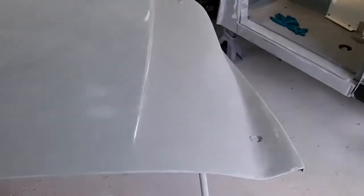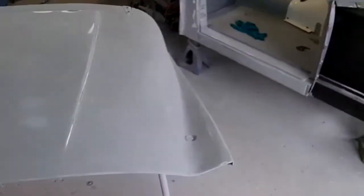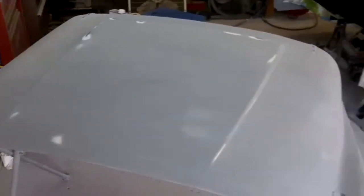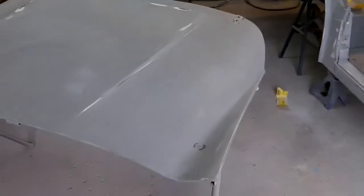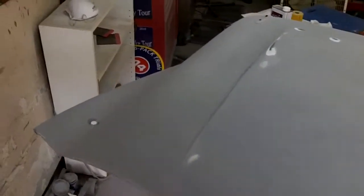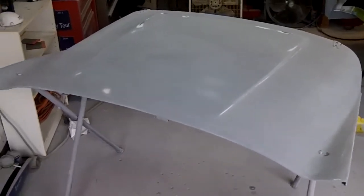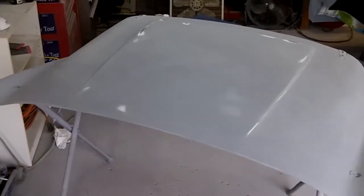I've sanded this back to 80 grit to remove all of the guide coat, because the guide coat gets stuck in all the little dimples that are left if you've got a grainy or granular spray coming out of your gun. I tried to sand it out and it was not going to work — even at 180 grit it was tough to get the guide coat out. So I've gone down to 80 grit. That's my experience that I share with you.